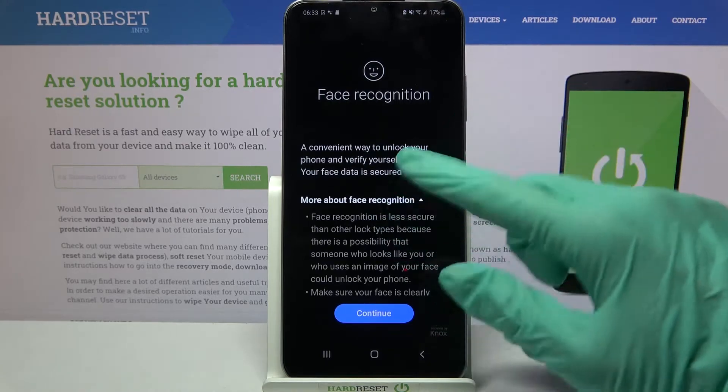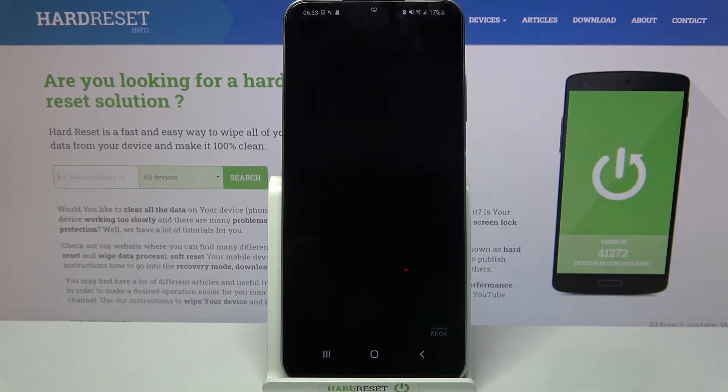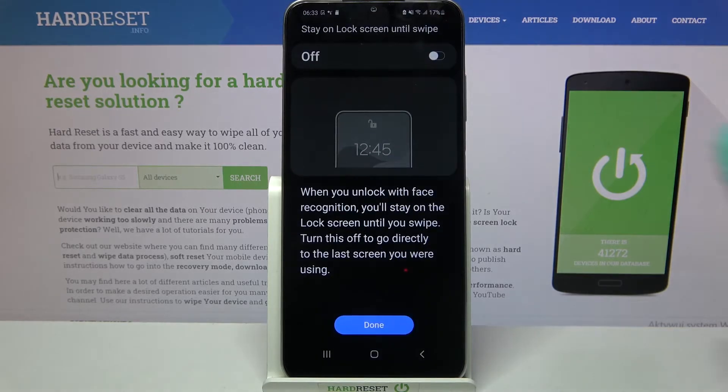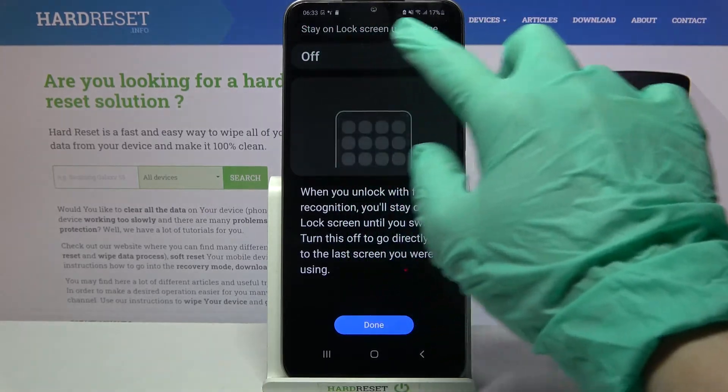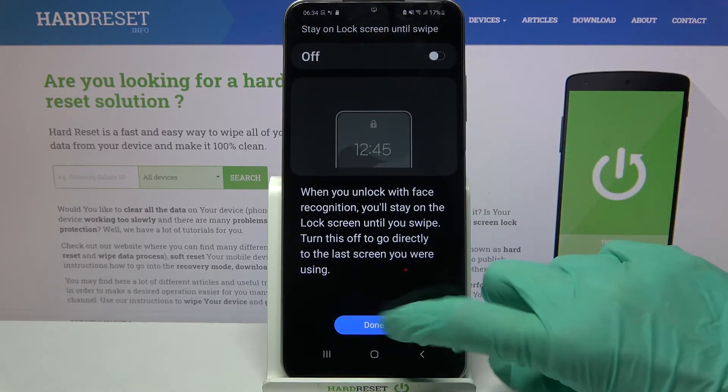After that, read the disclaimer and choose continue. Then click on the slider over here to turn on or off the stay on lock screen until swipe feature. When you're done, click done.